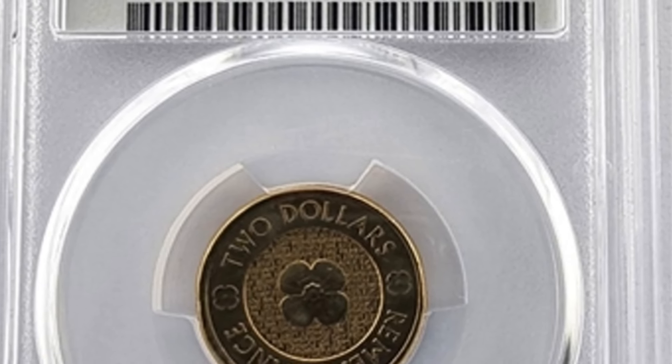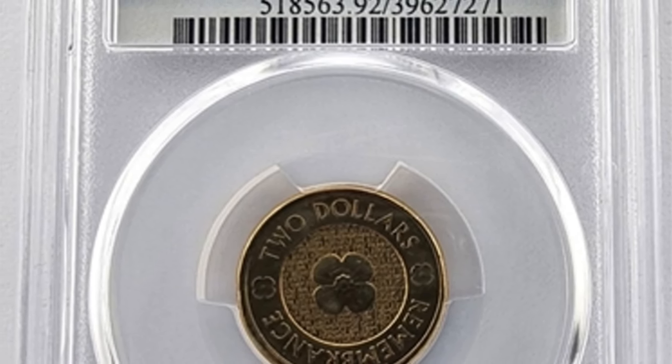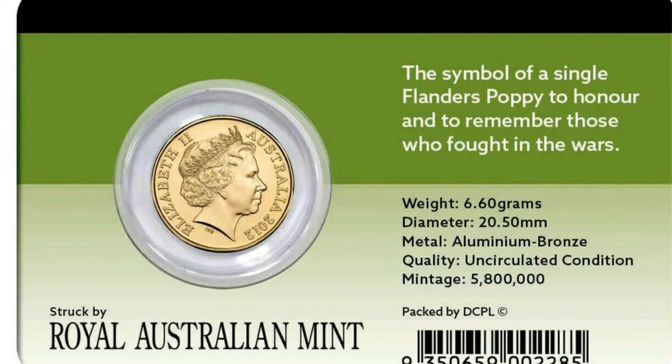On the reverse, you'll find the traditional two dollar coin features: Queen Elizabeth II's effigy, designed by Ian Rank-Broadley, and the year of minting. Struck in aluminum bronze steel, the 2012 Gold Poppy two dollar coin is not just a collector's item.